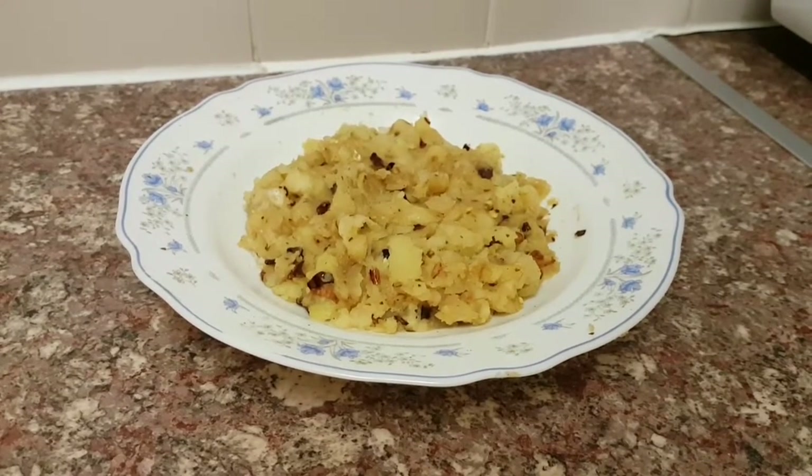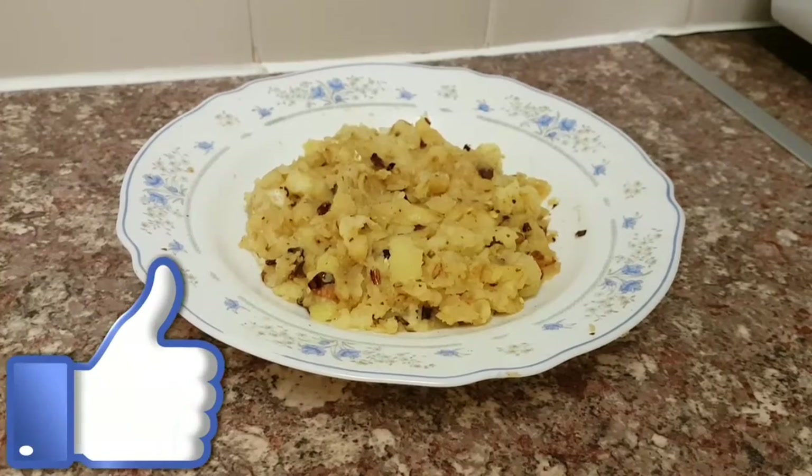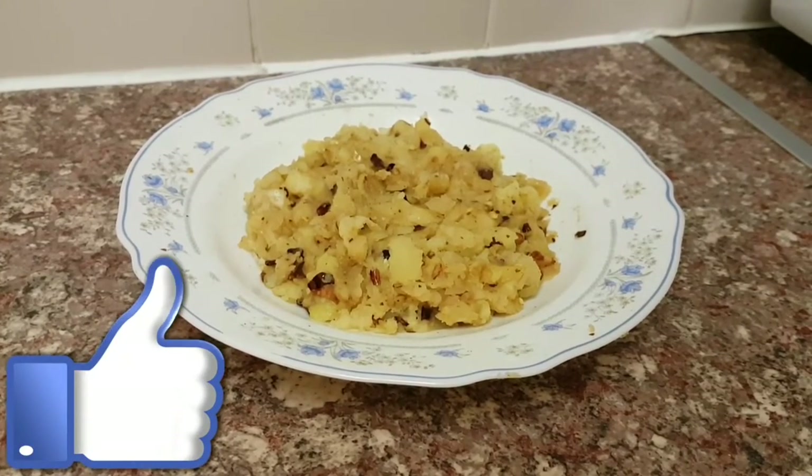If you do like this video, give it a thumbs up. If you don't, let me know. Subscribe and be happy everybody. Thank you and goodbye, bye-bye.